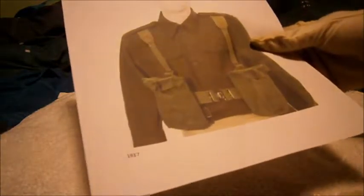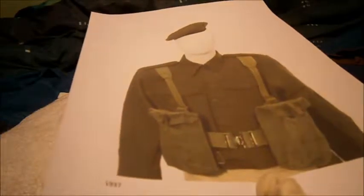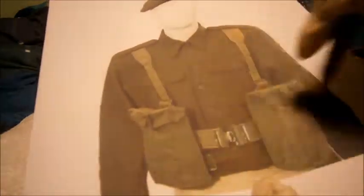That brings us to the final one: the Pattern 1937. You can tell the magazine pouches have totally changed — far more simple with the webbing. The belt buckle also changed — it changed with the 1903 pattern equipment — moving away from regimental-specific belt buckles to a normal clip style.